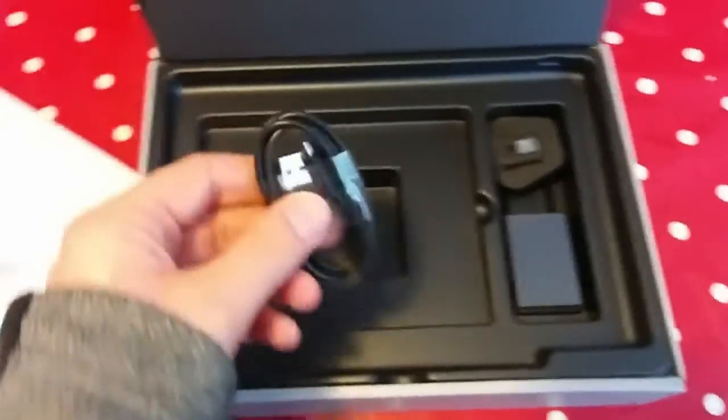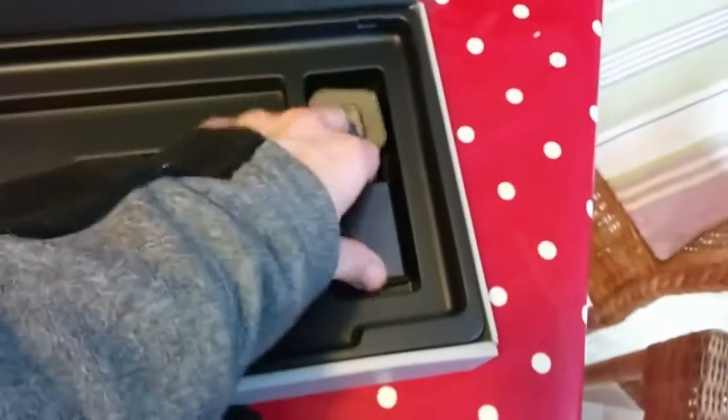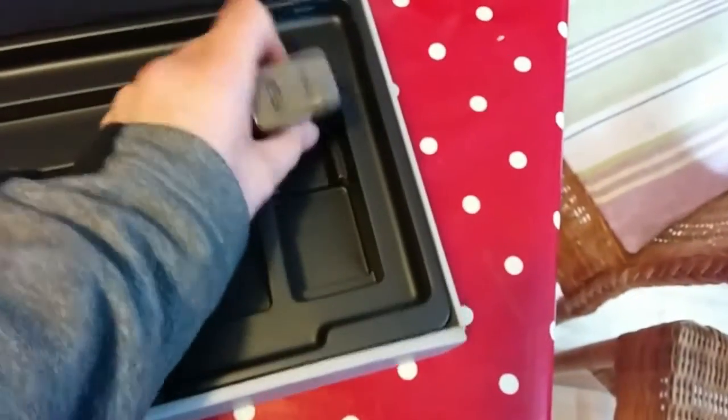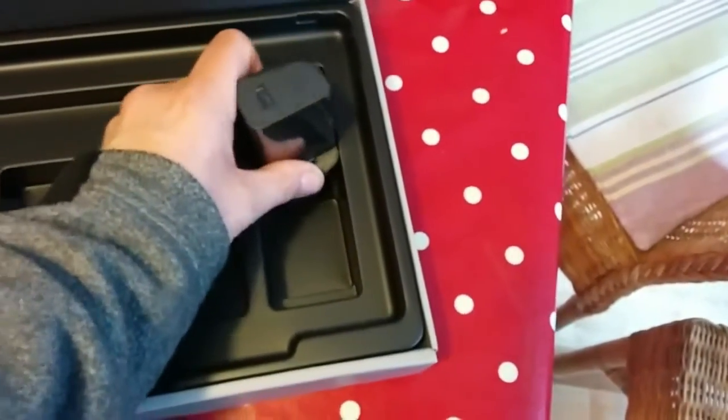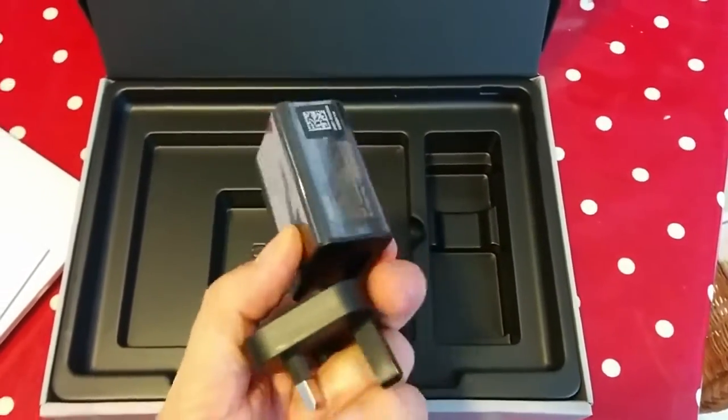So there's paperwork and a micro USB. It's from John Lewis — I'm in the UK. Here's the power pack, nice and huge on the wall. Nice packaging around it.